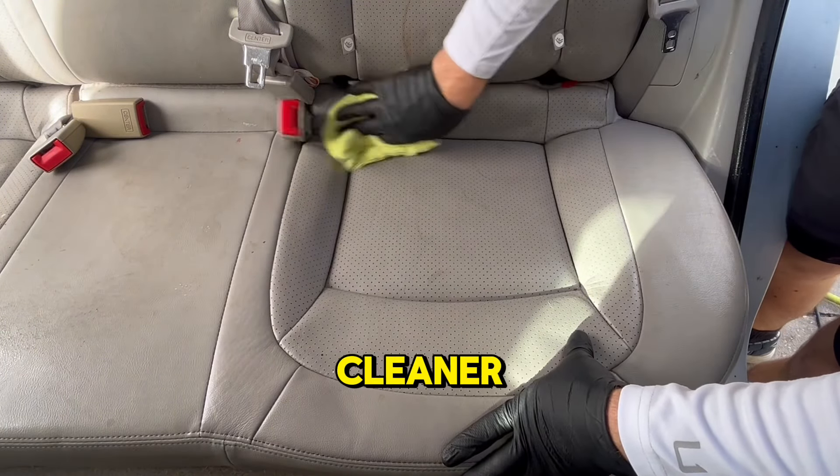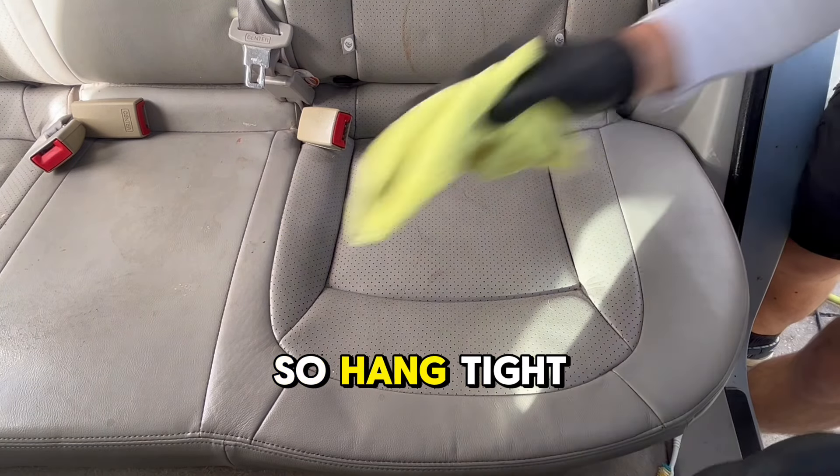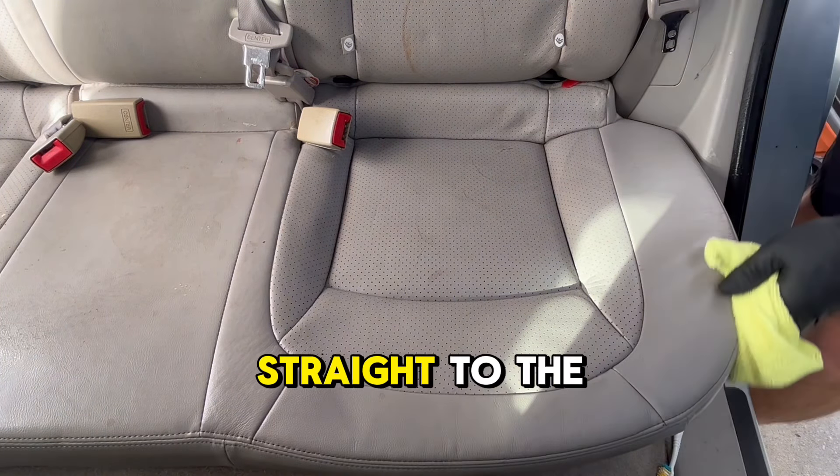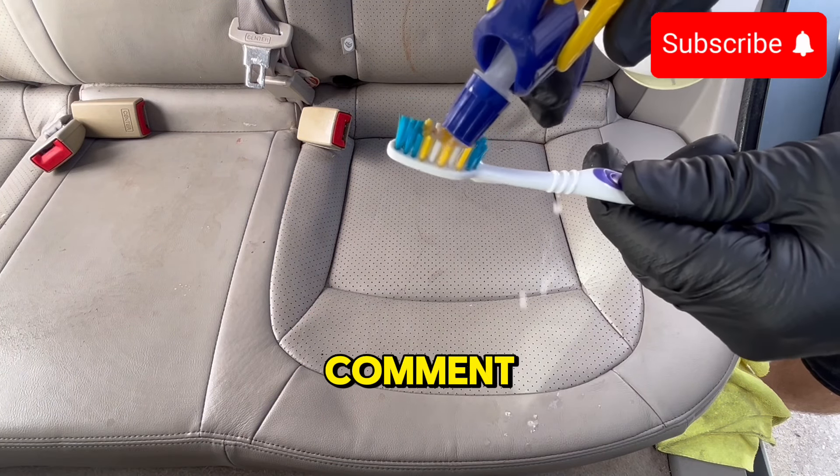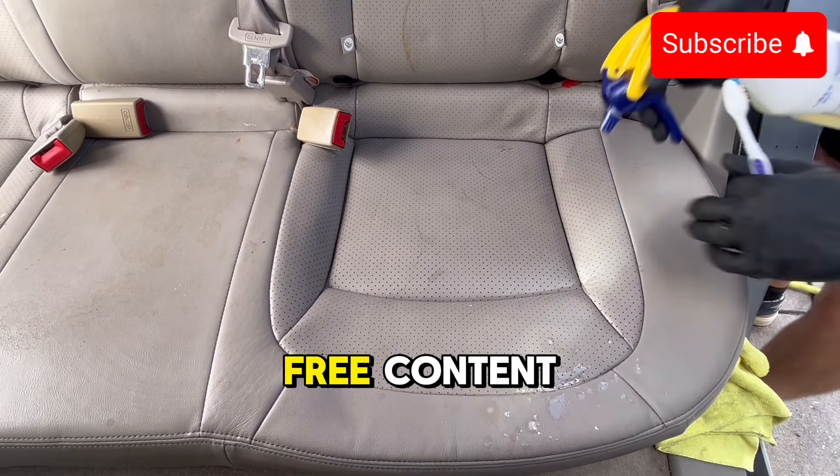Step number three: mop up the cleaner. But we are not done yet, so hang tight. I strive to provide simple, straight-to-the-point educational videos without the BS, so make sure to show support with a like, comment, share, and subscribe to never miss free content.